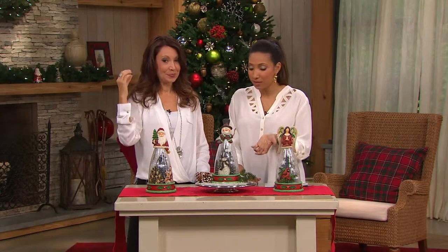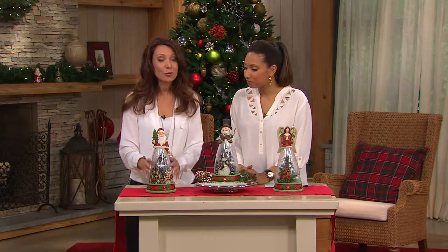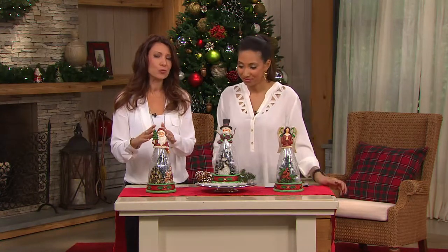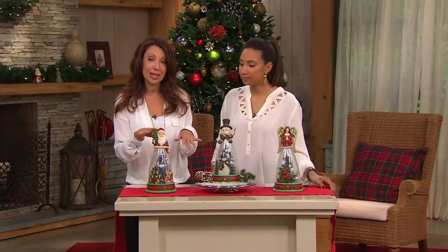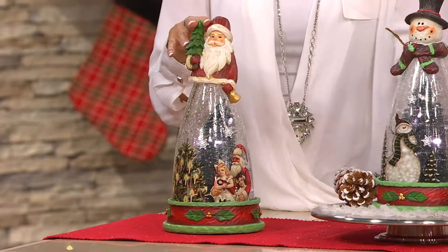This is such a unique piece. There's so much to talk about with this one. It really is — just from top to bottom, just beautiful. We've got this really amazing sculptural top. We have three different figures that really capture the essence of the holiday — Santa, Snowman, and then the beautiful angel.